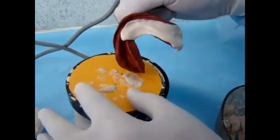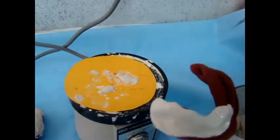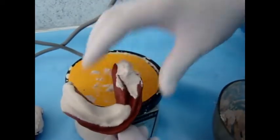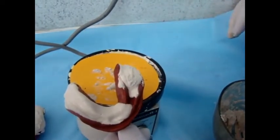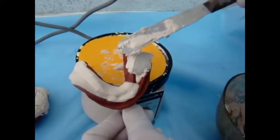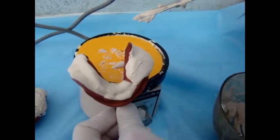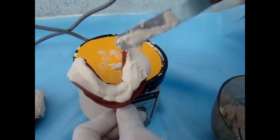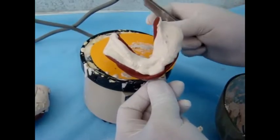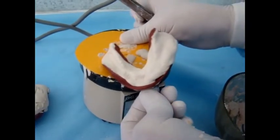Here is the lower impression. We start by placing the plaster of Paris at one side and the material is left to cover the impression and flow to the other side on the vibrator. By this we make sure that no air bubbles are trapped on the surface of the cast.